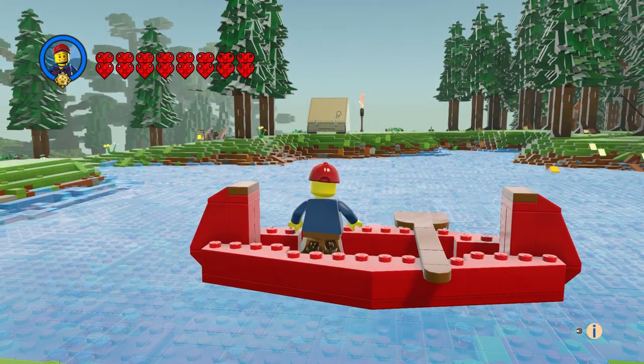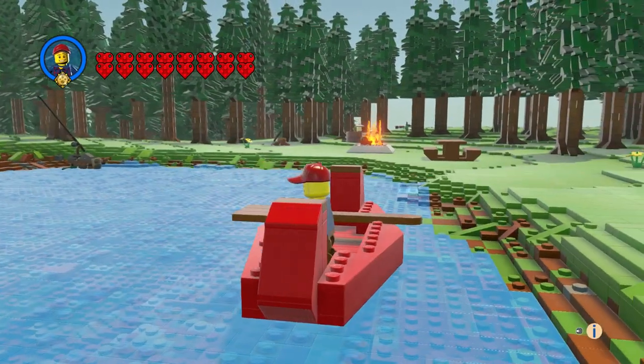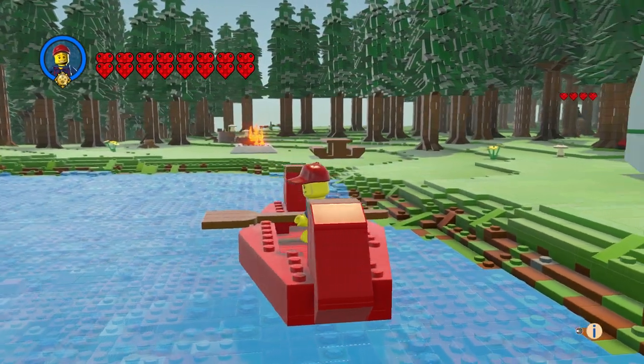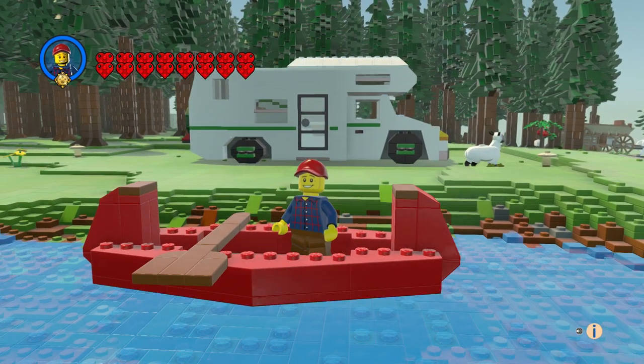Let's take a look around. We've got somebody tenting over there, a fishing pole, and a fire pit over there with a picnic table.